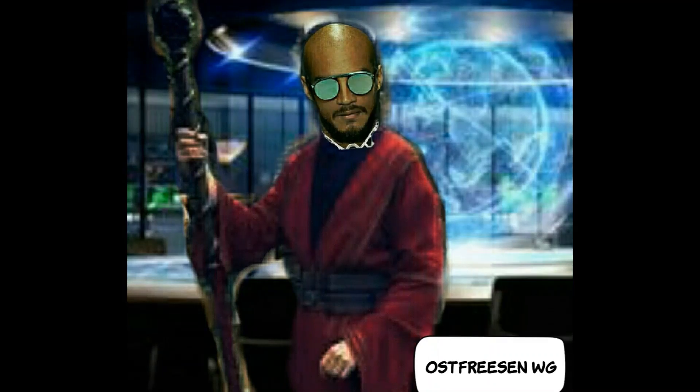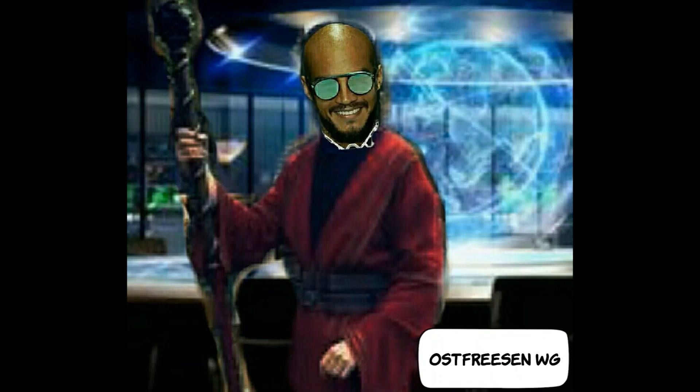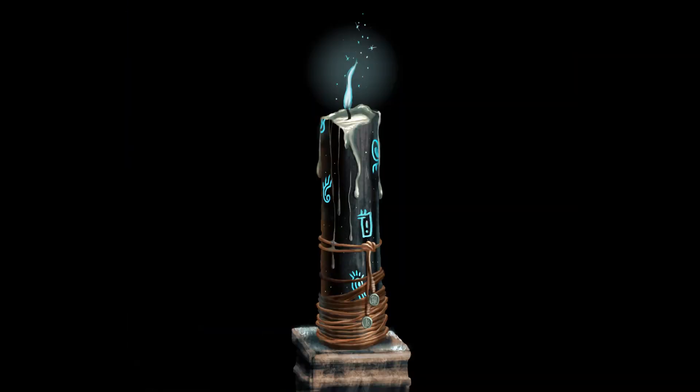Die meisten Leute haben vermutlich keinen extra Raum für einen Tempel. In diesem Fall brauchen wir einen mobilen Tempel, den wir auf- und wieder abbauen können. Ein Zelt wäre zwar ein abgeschlossener Raum, aber es ist zu gefährlich, da wir bei unseren Ritualen mit Feuer und Räucherung arbeiten. Es besteht Erstickungsgefahr durch Rauchentwicklung und hohe Brandgefahr. Daher: Vergesst bitte das Zelt.